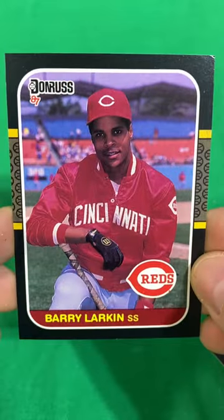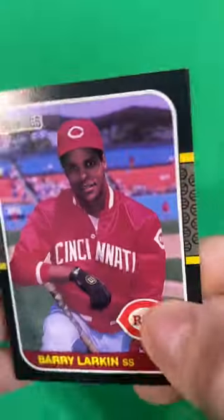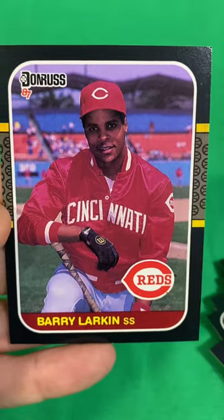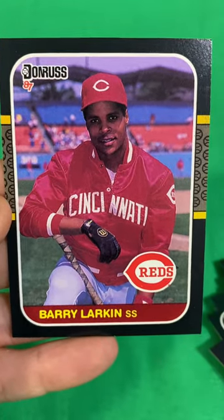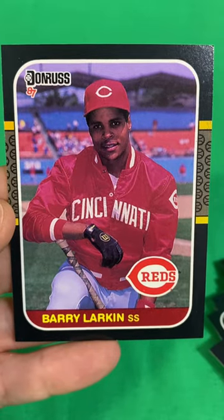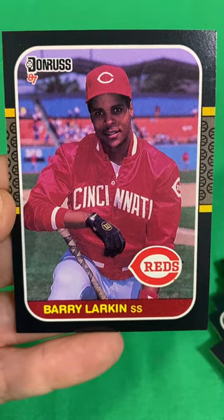So Barry Larkin is it — and it comes complete with a ding on the corner. So it is what it is. If you haven't had a chance, go look in my videos and check out that 75-card blister pack where I pulled every hit you need from the set just in that one pack. Thanks for watching. We'll see you on the next one.